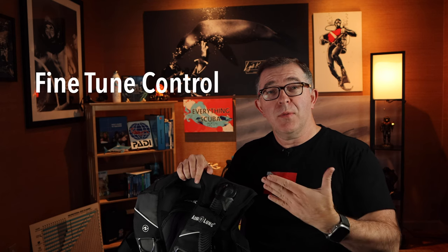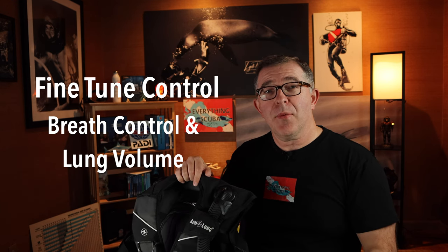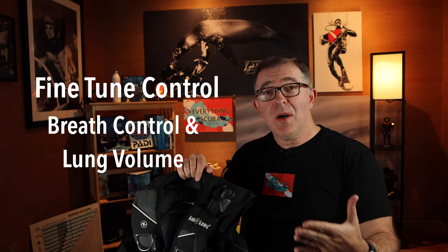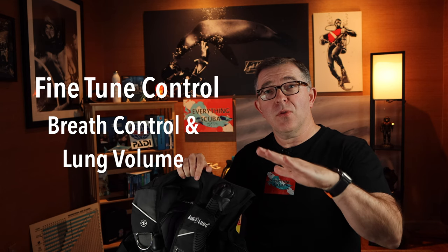The second portion of controlling neutral buoyancy is through breathing and breath control. When I dive and get to a specific depth, I set and forget the volume within my BCD. Primarily during my dive, I alter my position in the water using breath control — either up or down. Today we're going to talk about practical skills for new and established divers to perfect that neutral buoyancy technique. Let's get in the pool.